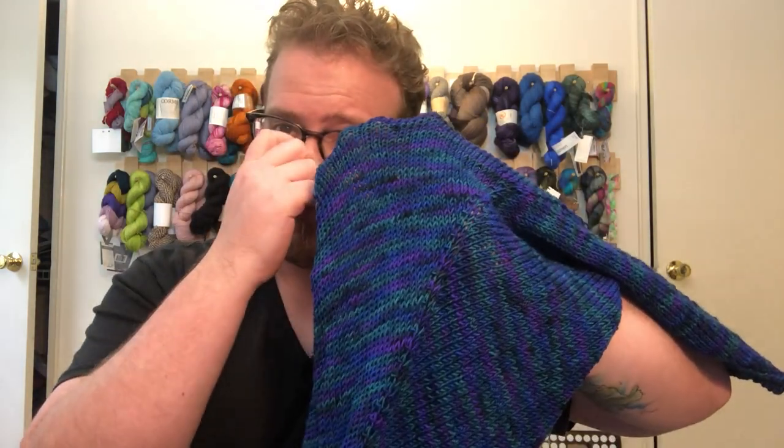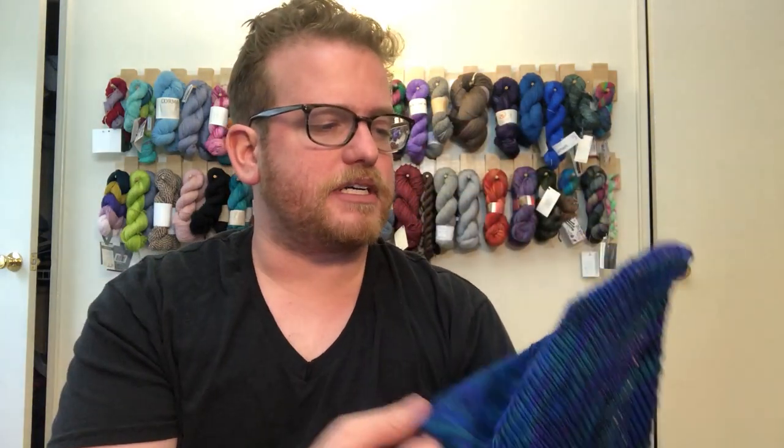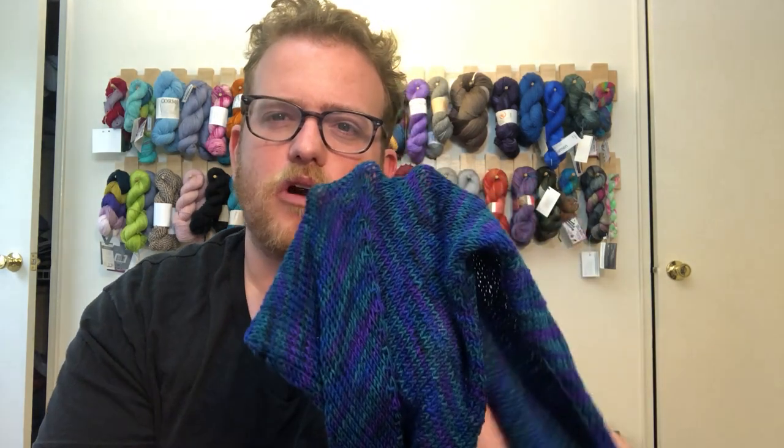I wanted to do a shawl — kind of a skinny shawl — and it turned out really nice. The color just came out beautiful. I highly recommend checking them out. They do a lot of different colorways, so there's a lot of variety. It's a very unique, individual yarn, which is kind of nice — that's one thing Michaels doesn't really have: this kind of multicolor yarn.